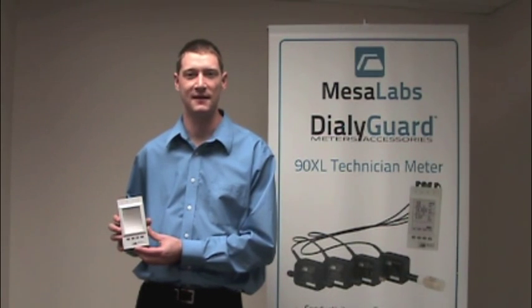Hi, my name is Bradley Pickard, and I'm here today to show you the basic operation and configuration of the Dialoguard 90XL meter.